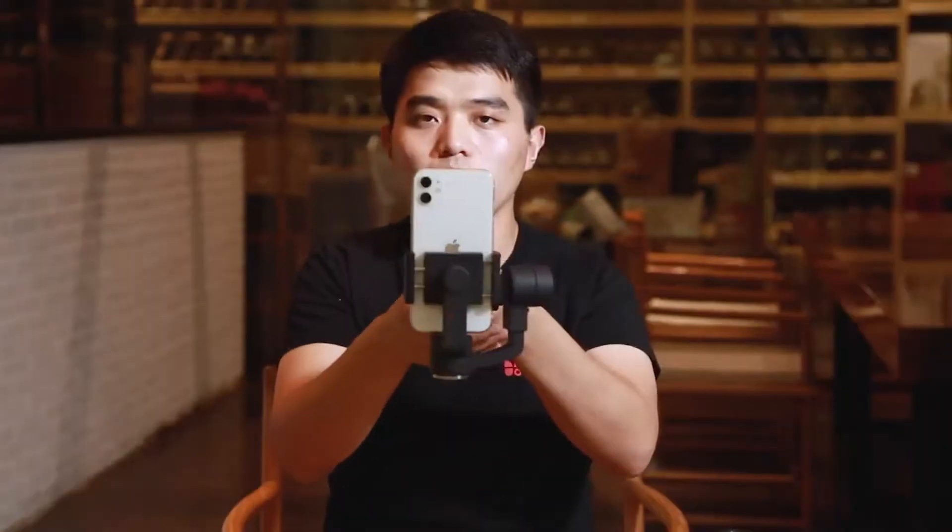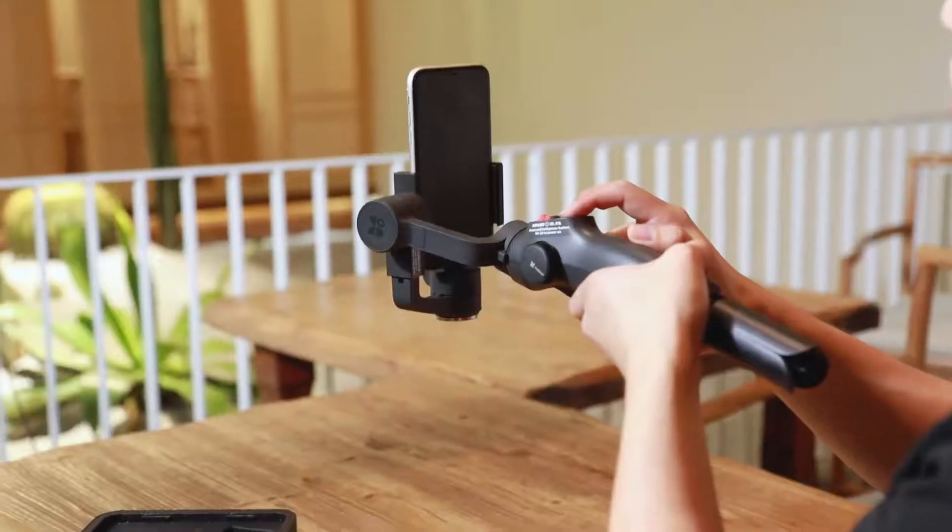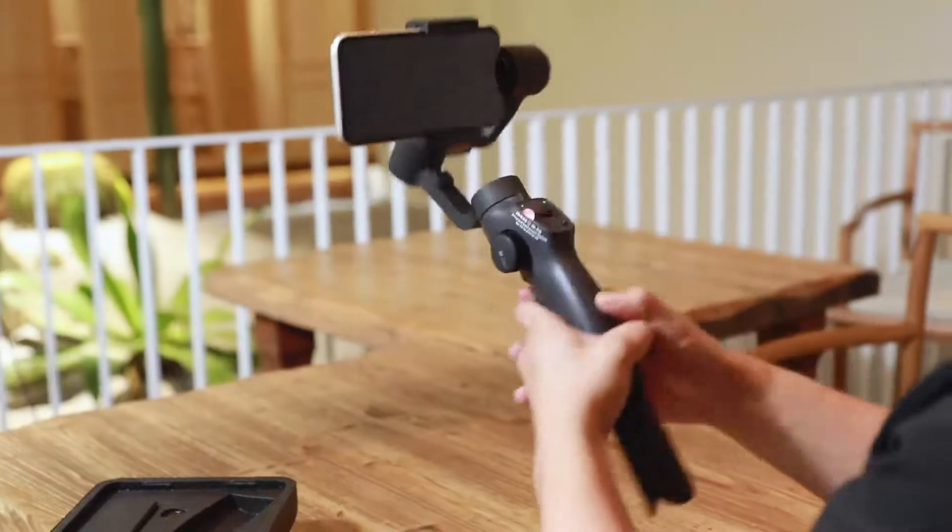To exit the vertical mode, simply double-click the power button. These are the two ways to set up your capture tools for vertical shooting.